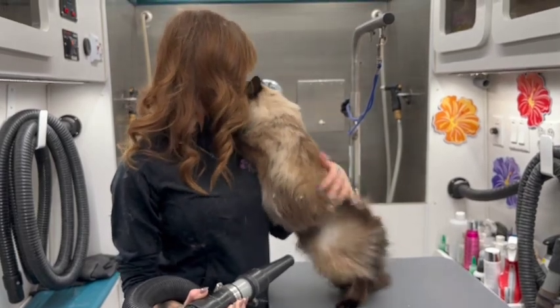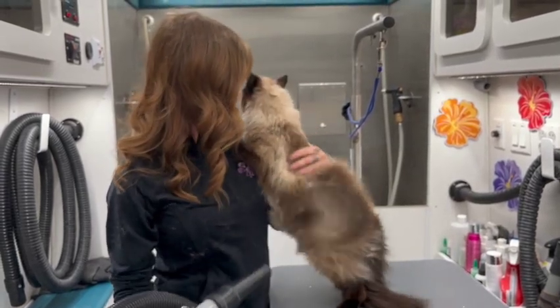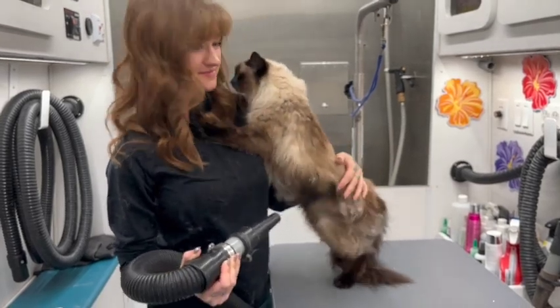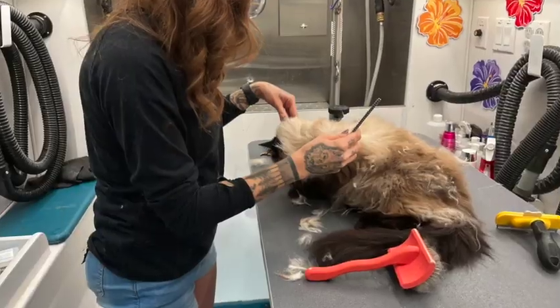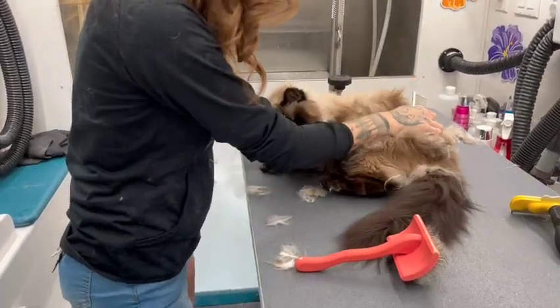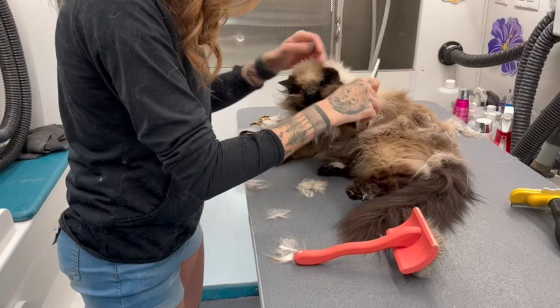So as you can see, we've been giving her a good blow dry. She's doing really, really good, especially for a kitty. We're giving her a good blow dry, making sure we get all those knots out, giving her a good comb. I'll go ahead and tag my comb below as well as my Kris Christensen brush — it's definitely one of my favorite brushes.